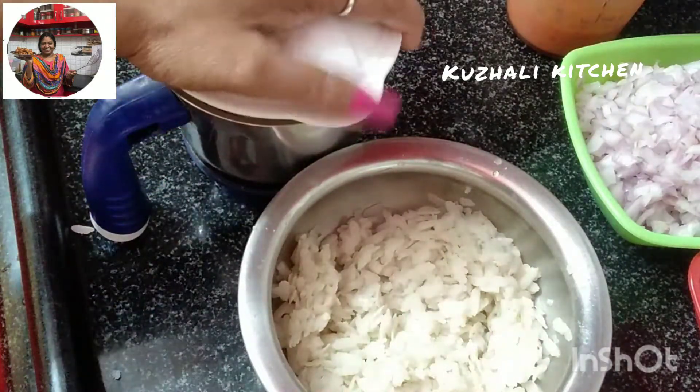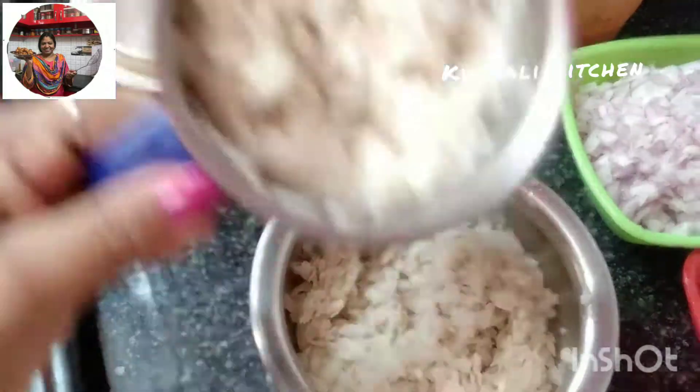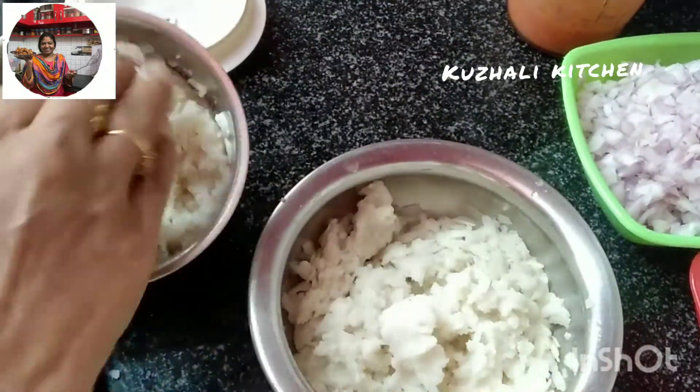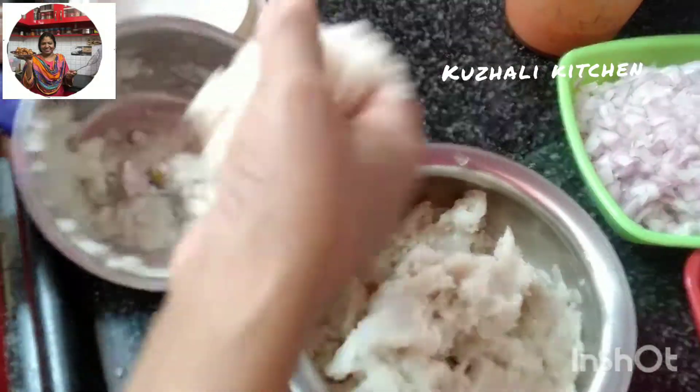Put the dough in the pan. Stick it and put the dough in the pan. Make the kneaded dough. You got a piece of dough so you can go there. Now take the dough in the pan. Let's mix it well.